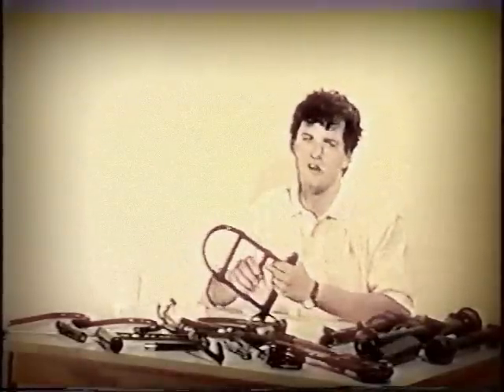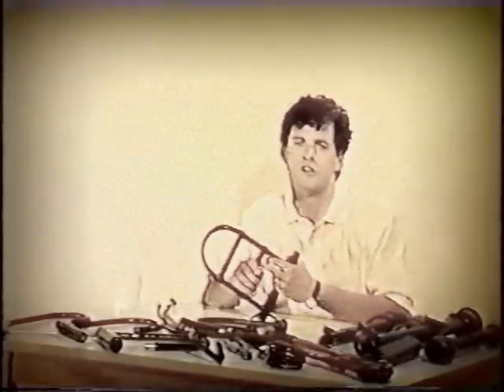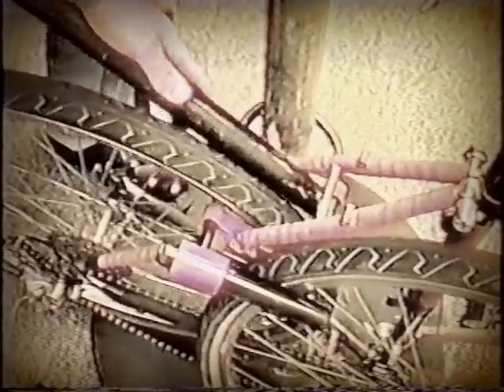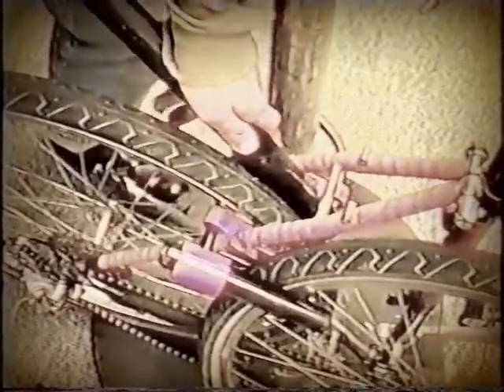The way that bad bones defeat theft is by three different steps. The first is to limit the excess space that a thief has to work with within the lock. As you can see from this bicycle, the bones have been used to fill up places where a space had previously existed.